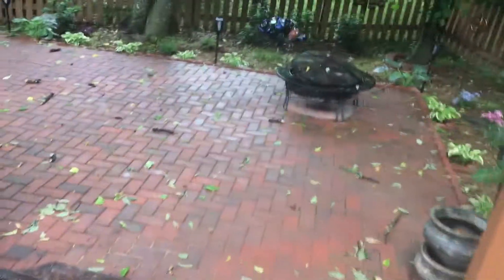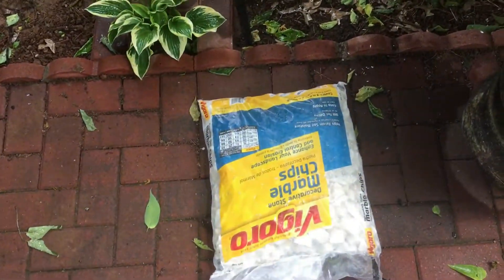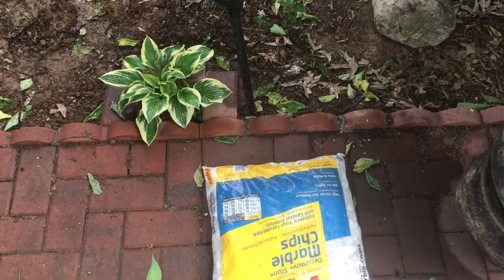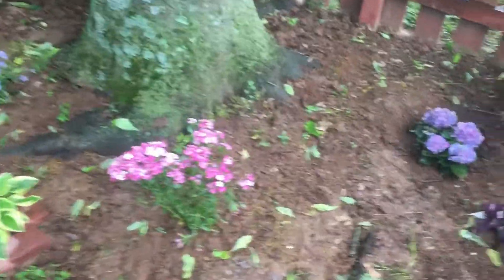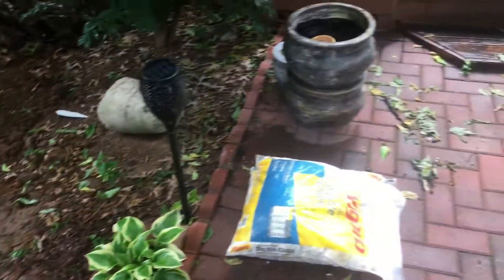Last time we were here we installed these plants all along the border. This time we're gonna be laying down a good weed barrier and putting down marble chips — white stone. I think it's gonna look awesome, especially on these flowers. Give Tay the credit for that one; he's the one that recommended the marble chips.